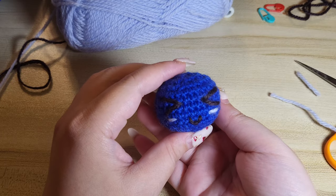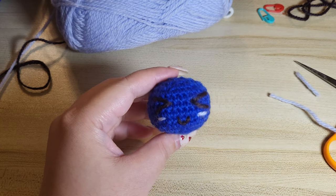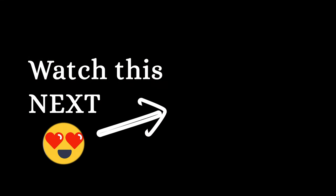Next week we'll be learning about invisible decrease. I hope to see you there. Click here to watch my next video.